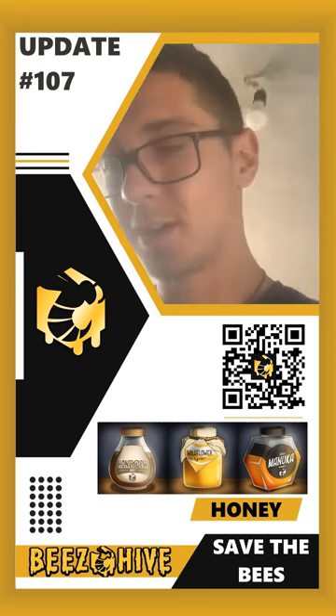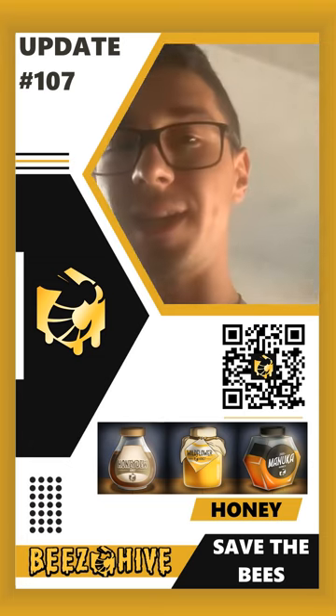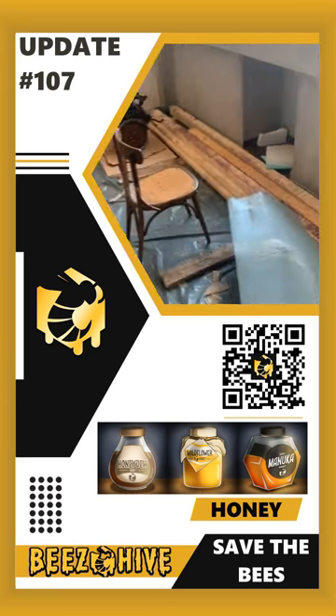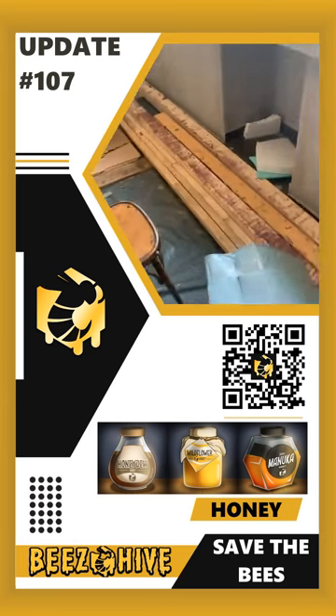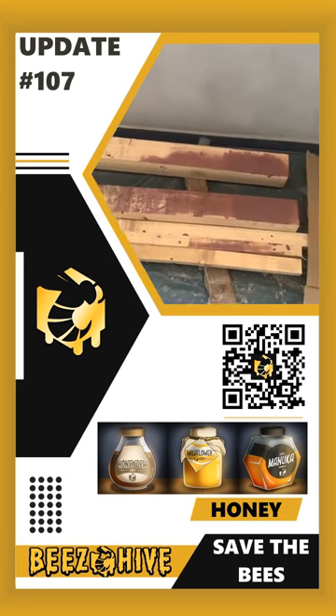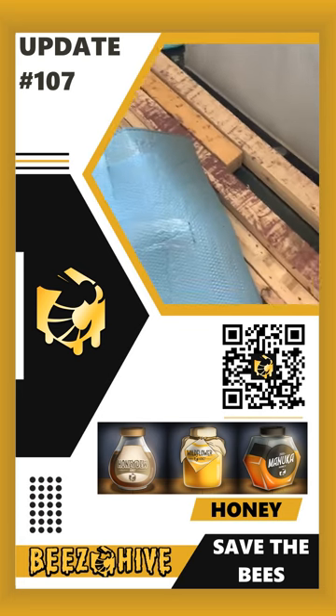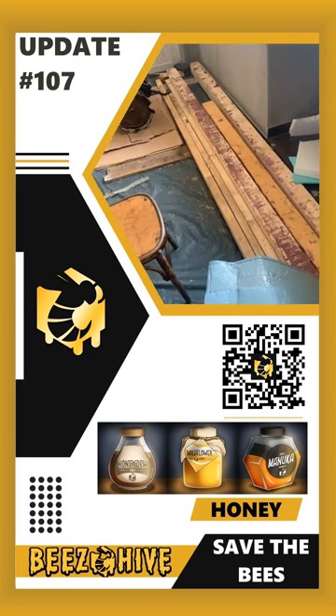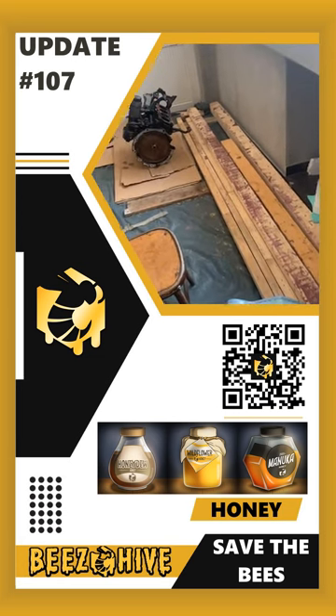Good morning! So what's the plan for today? As you can tell, I'm in the garage. What I'm going to be doing today — you see the remaining wooden material that we have left — I've decided that I'm going to change the way we do the bed frames.